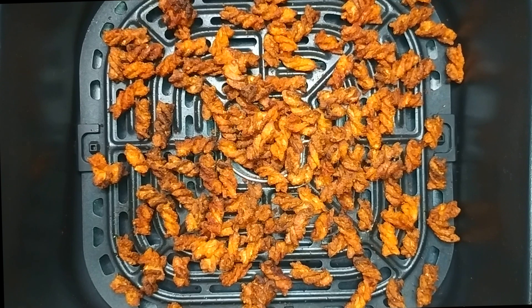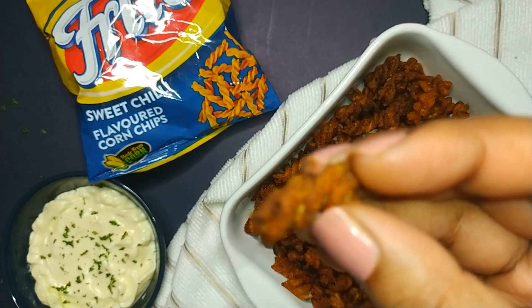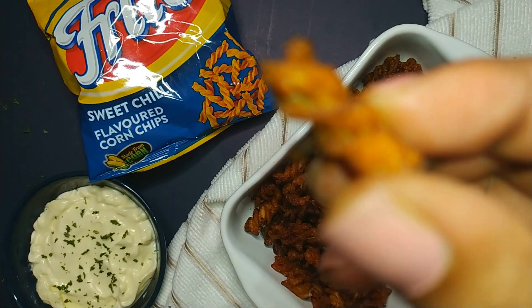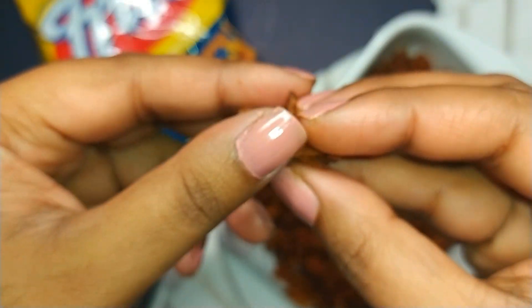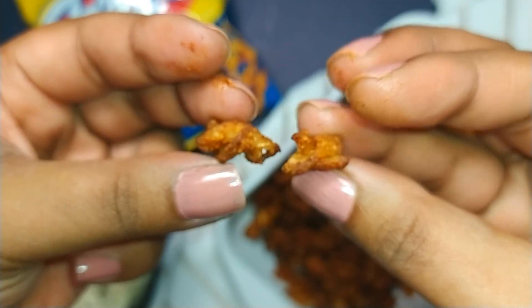Once done, remove the tray from the airfryer. These pasta chips are ready to be served. As you can see, they are super crispy, and I must admit that mine got a bit charred, so make sure to check the pasta chips in between to prevent it from burning.